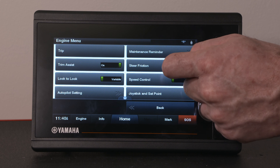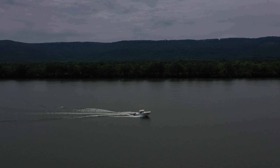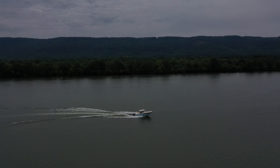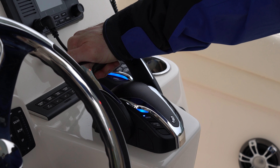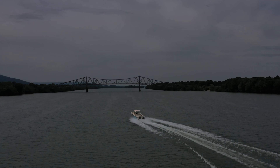Trim Assist can be turned on or off very quickly directly from the menu screen. If you need to make changes to your Trim Assist settings, you can start by going to the menu and selecting Trim Assist. You can set Trim Assist to be based on engine RPM or GPS speed if your boat is equipped with Autopilot or the Full Maneuverability package.